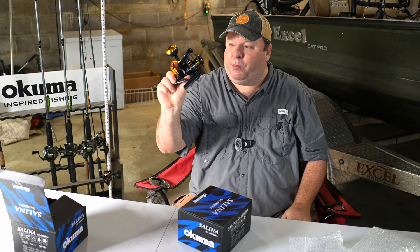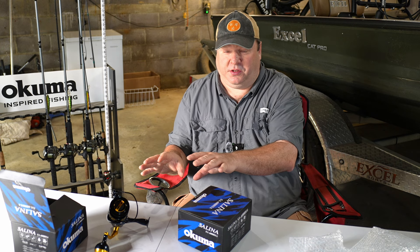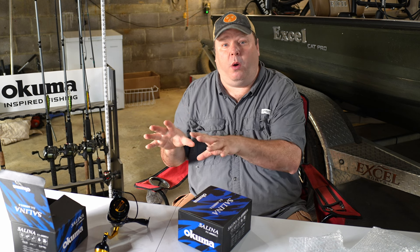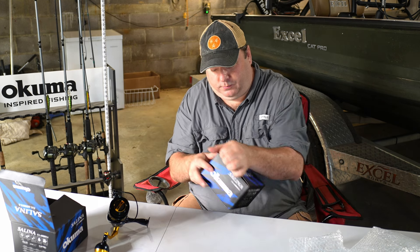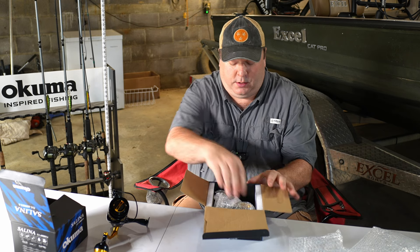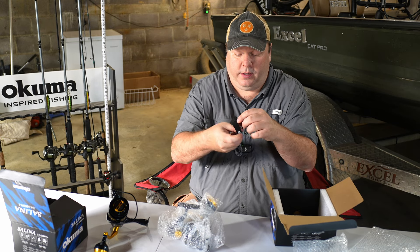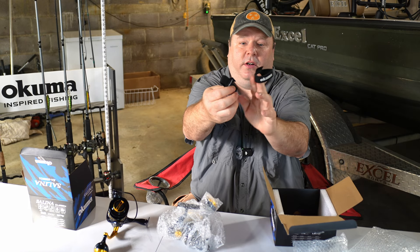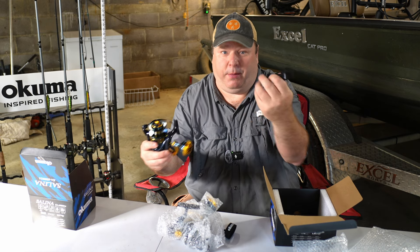I've seen people catching some pretty big saltwater fish with these reels. I've got the 6,000 size, which is kind of a smaller reel, so I can either throw live bait or poppers with it. Both of them have these line covers — when you have line on here, you put this band over the line to help keep it good.